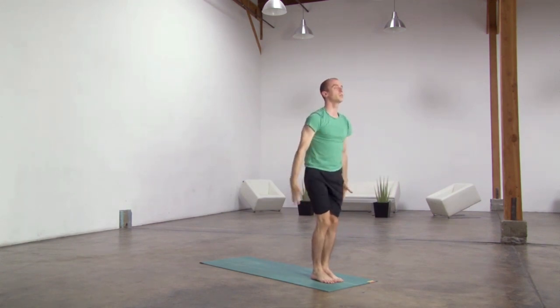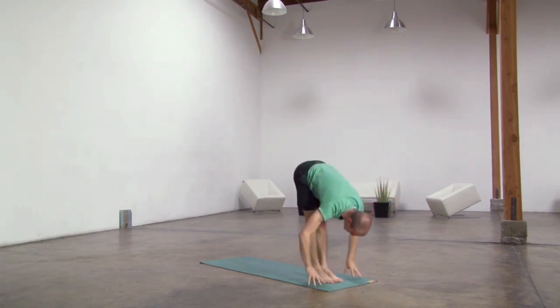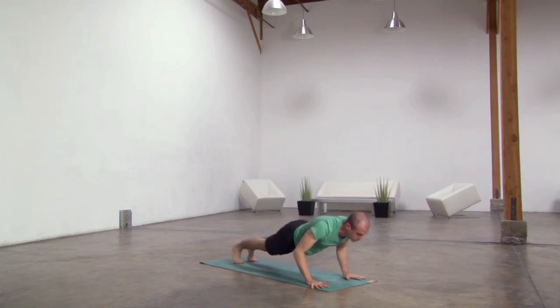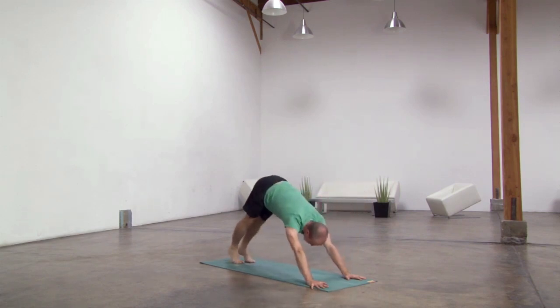Two more: bend your knees, lift your arms up, exhale, fold forward, halfway lift. Exhale, plant hands, step back, lower down, lift up and through, downward facing dog. Keep exhaling, step right foot forward.